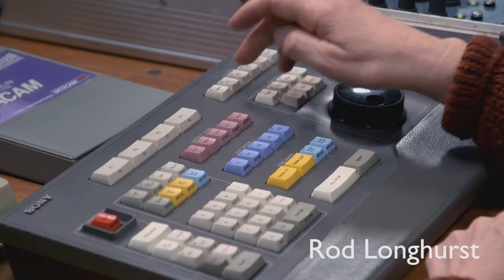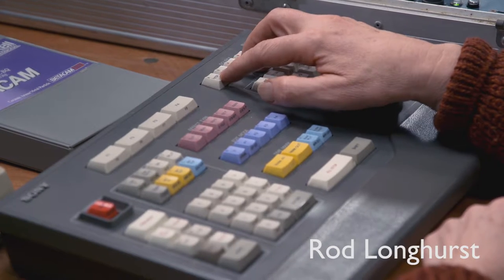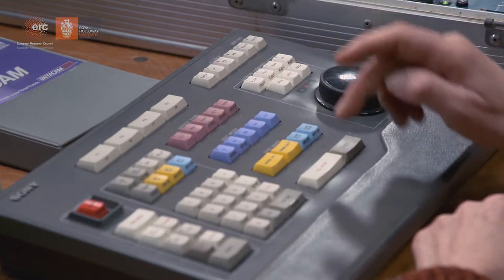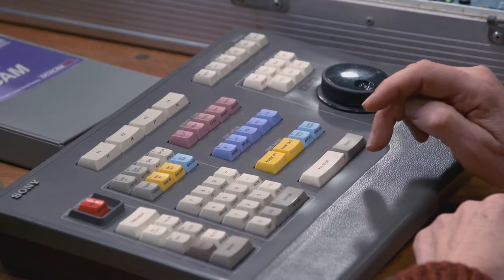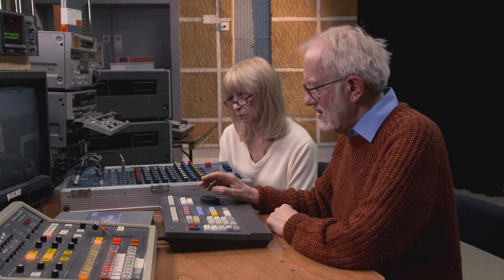On this one you have to select the machine that you want to actually mark in and mark out on. Sometimes to make sure it is selected you have to press all-stop before doing it. Like now if I want to go to the recorder I have to press all-stop, press the recorder, and there it is.